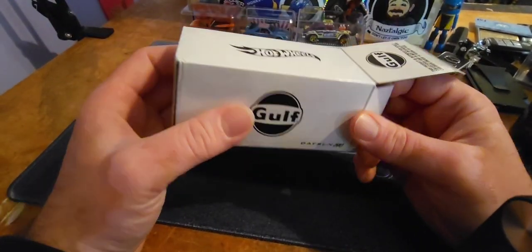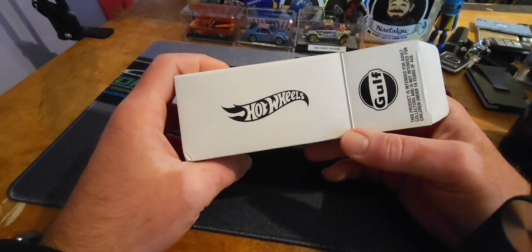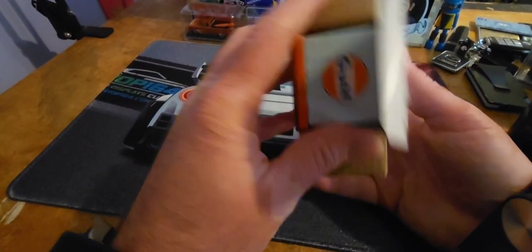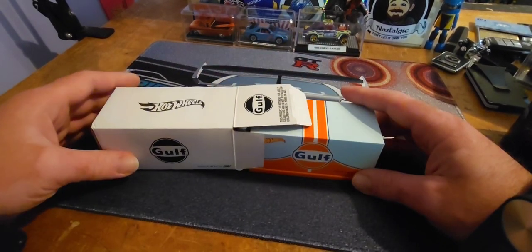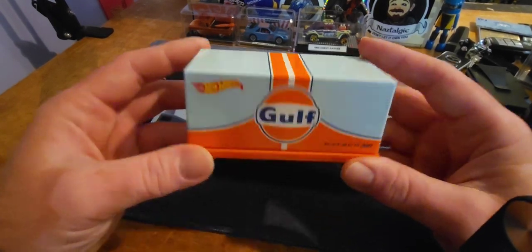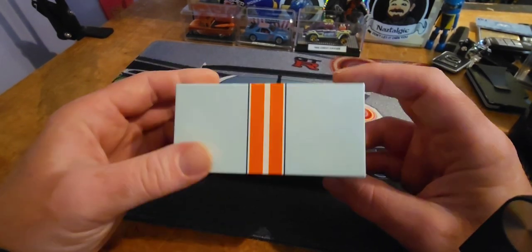I sold mine at one of those auctions for considerably more than $35 — that was like two years ago. I kind of regretted it. I'm like, dude, I need this. I collect Kaido House, I collect Datsun 510s. I need to replace the one I sold. And I did — I got lucky with this.